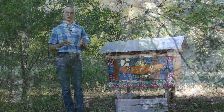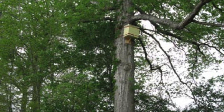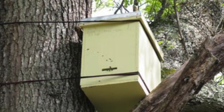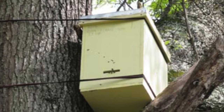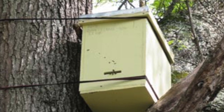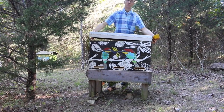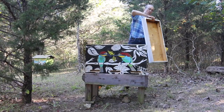What I do instead is set up small boxes called bait hives in the trees in the spring. Just as birds move into bird houses, honeybees when they swarm are looking for a new place to live and they move into these bait hives. After that I collect them from trees and put them into bigger hives so they can keep expanding and produce honey for me as the beekeeper.